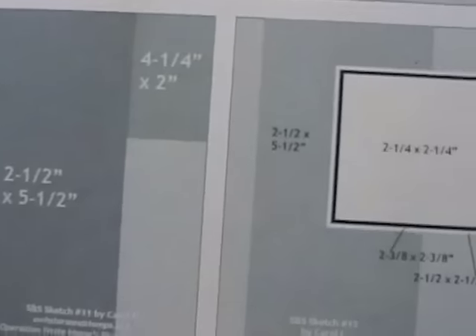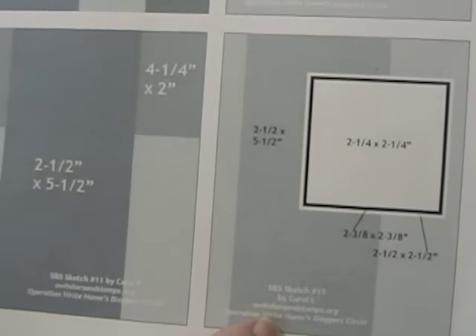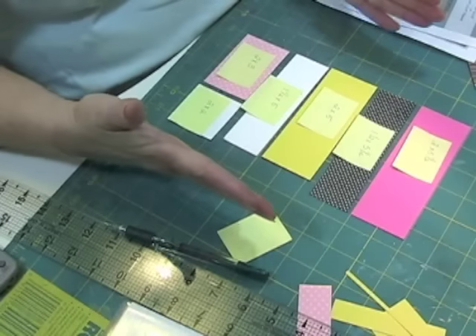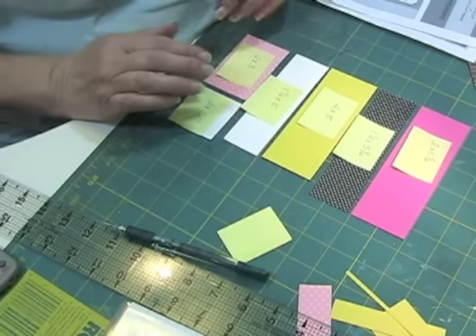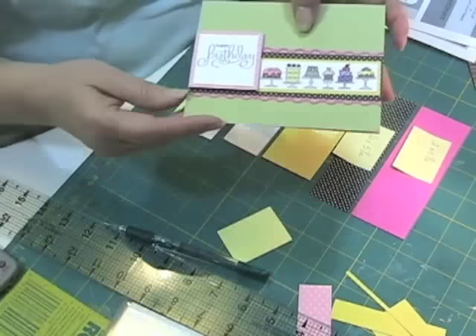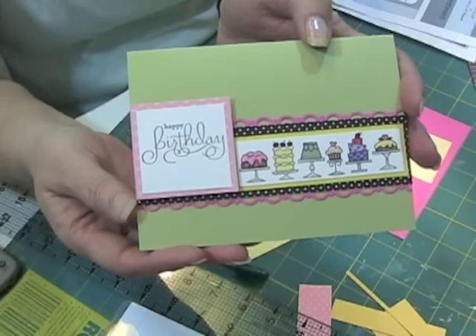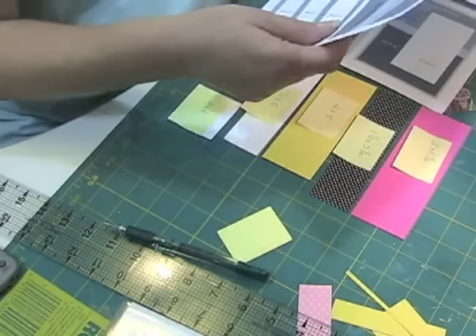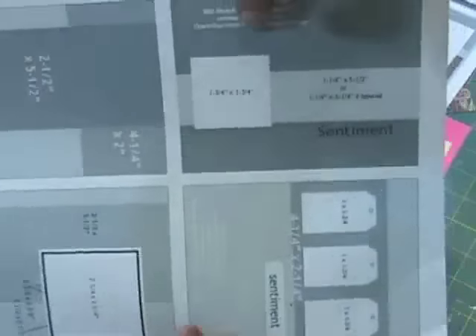I'm going to show you, for example, this sketch right here. You can see the measurements. On the Operation Right Home site there are also places that teach coloring — how to do coloring things. These are the pieces of my scrap that I have selected from my stash, and I'm going to make this birthday card using Operation Right Home sketch number nine.